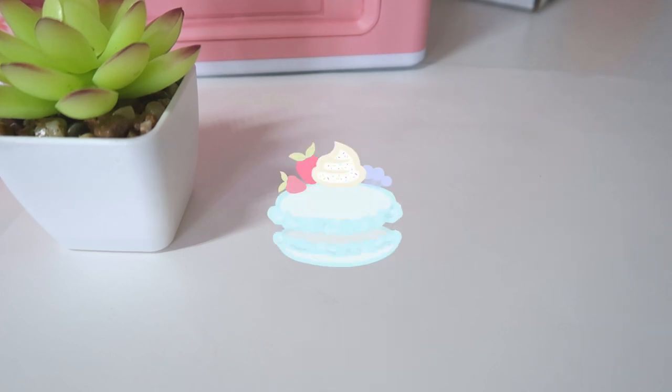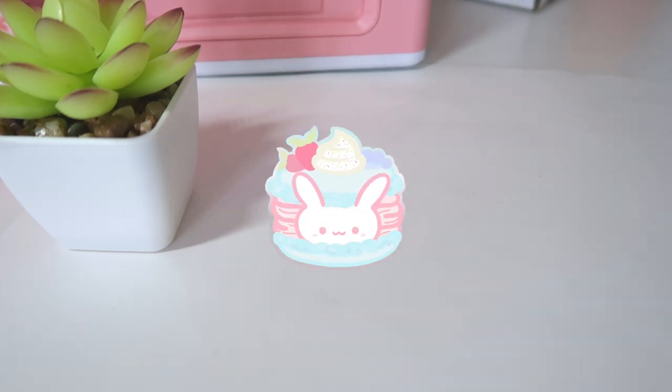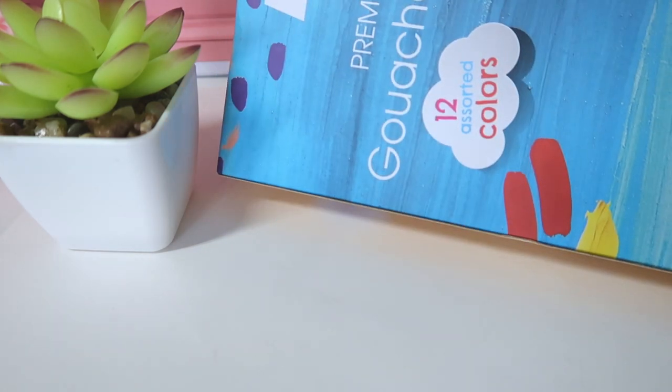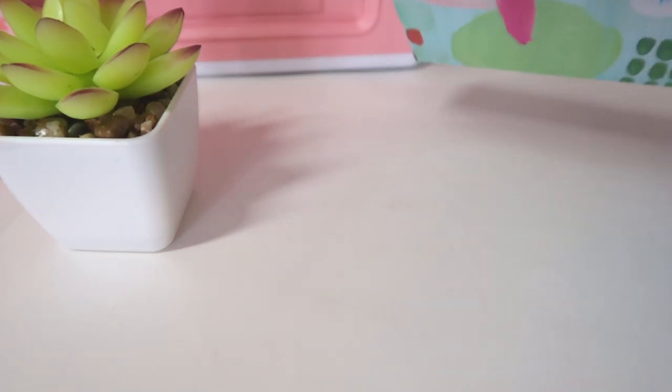Hello everyone, it is Joyce from Puppy. Today we are going to be doing a clay pin because guess what I got? I got guac. I'll link these below. These are like the cheapest ones I can find so we're going to test the quality today. We're going to use that when we make a clay pin today — we're going to make a strawberry.